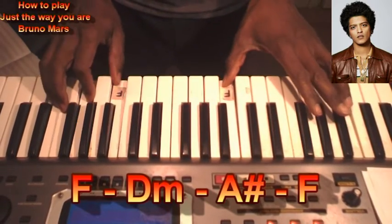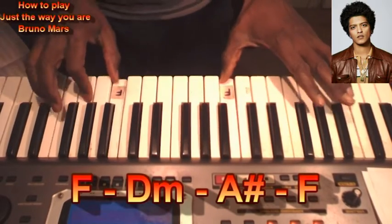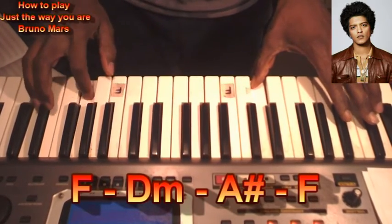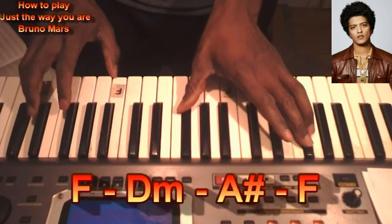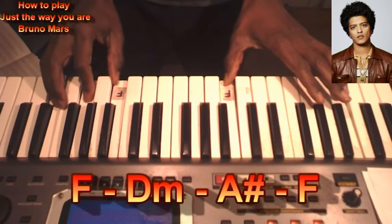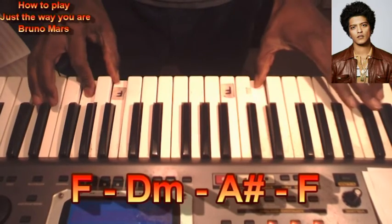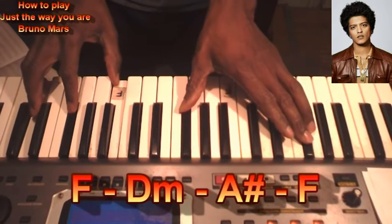F, D minor, D minor, A sharp, back to F. Just The Way You Are, in the key of F. F and D minor, D minor, A sharp, back to F.